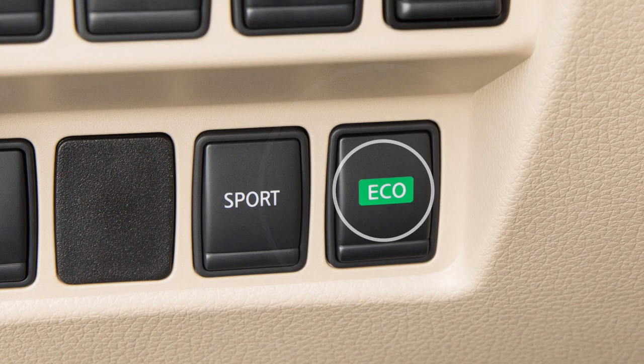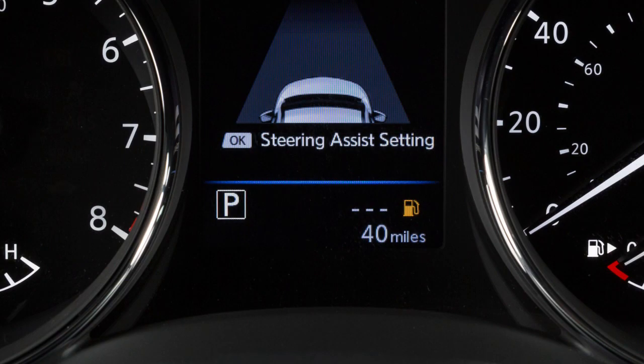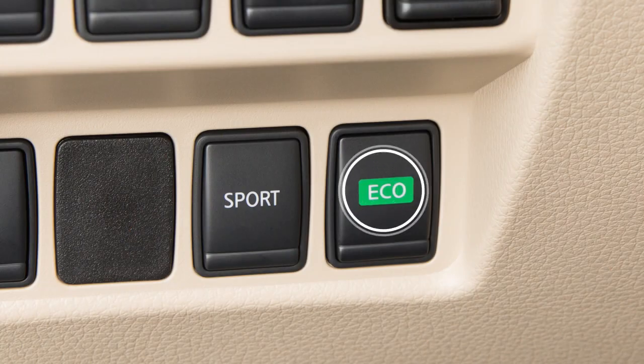Push this switch to turn the Eco Mode on. The Eco indicator light illuminates and remains on as long as the Eco Mode is active. Push the Eco switch again to turn the Eco Mode off.